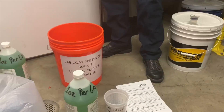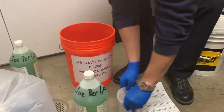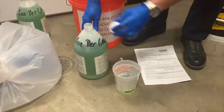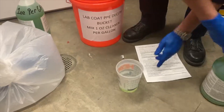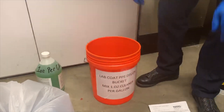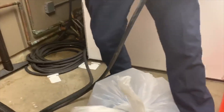We'll get back to the station and mix up the solution at one ounce per gallon — approximately four ounces of the cleaner in the bucket. We'll fill the bucket up and then put the coat in. So Justin is going to mix four ounces of solution, put it in the bucket, and then mix this with hot water, which each station should have accessible via a hot water spigot in their decon room.